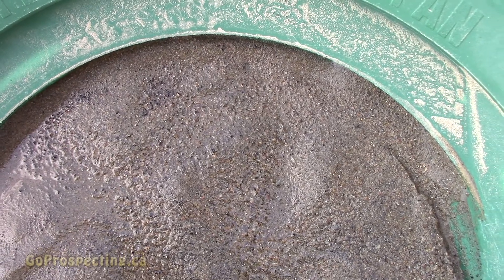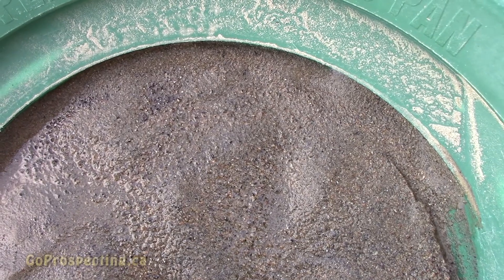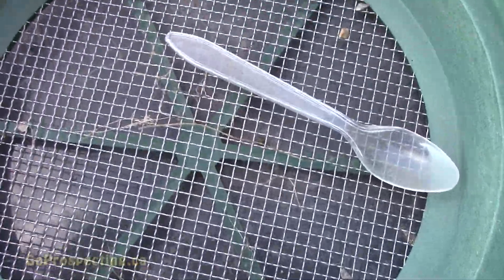I got these cons from one of my claims, from my extension piece, so I brought it home. After classifying it, I think that's quarter inch, and the other is 30 mesh.